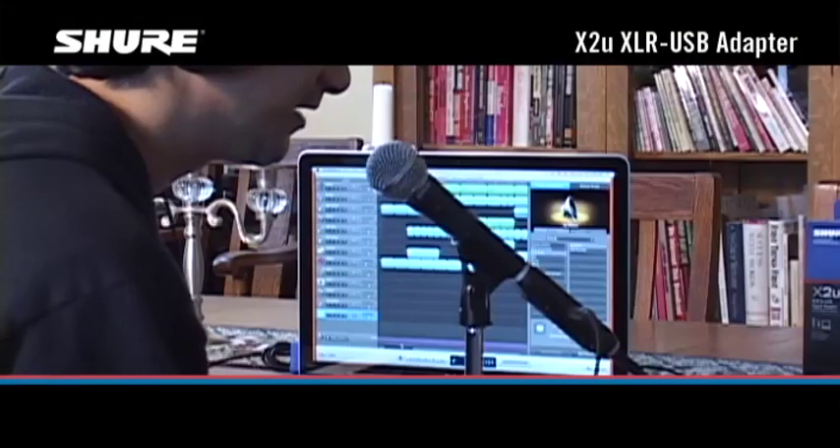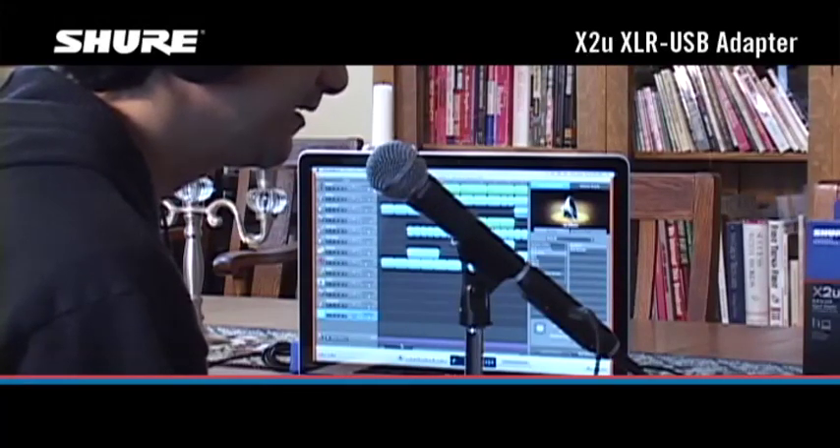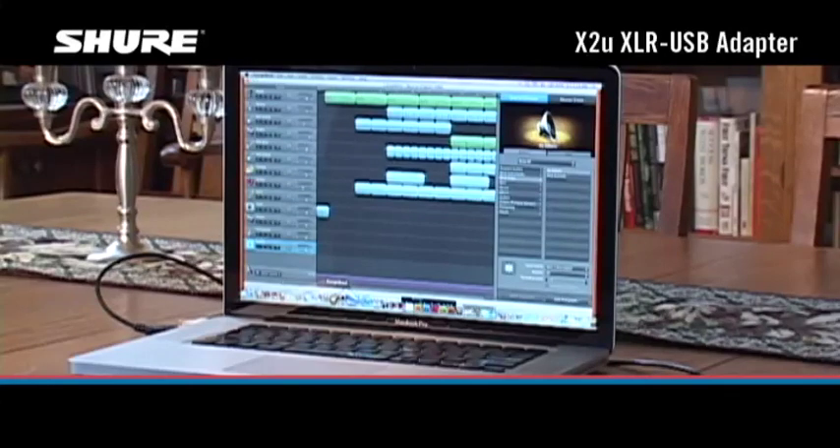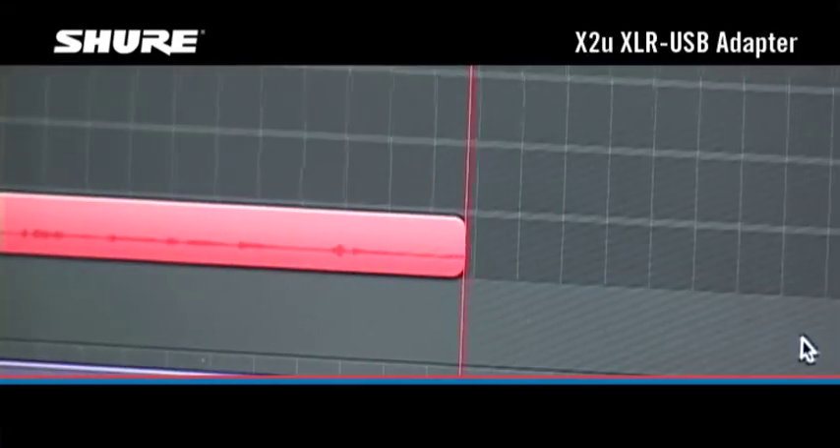The X2U provides zero latency monitoring, so you can listen to yourself while recording, without the annoying delay that you hear when monitoring through your computer's headphone output. You can also monitor previously recorded tracks while you're recording a new track along with them.